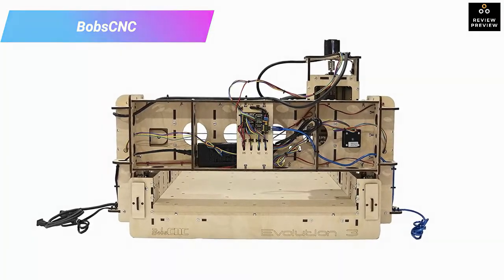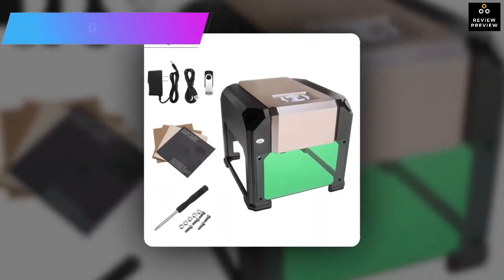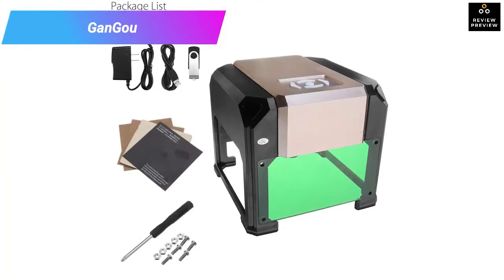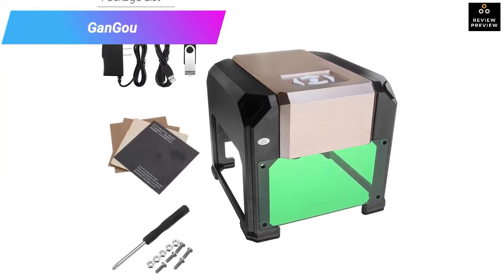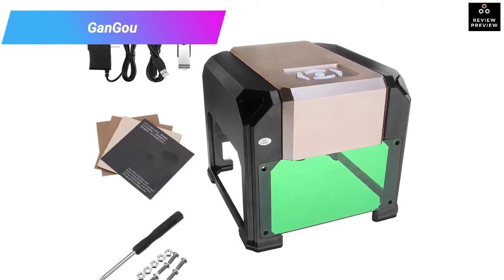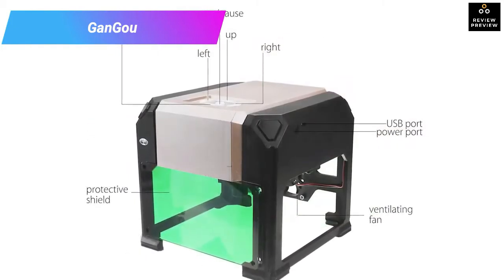It also features a fantastic rail system to allow the cutting head to glide smoothly across the material. Number two: Gongo 3000 milliwatts laser engraver printer. As an amateur, you should not rush into buying a pricey laser cutter. Something more affordable like this model by Gongo will give you an easier time while still producing fantastic pieces and cutting different material types.